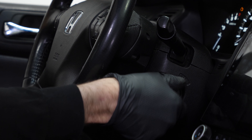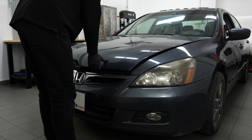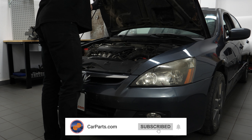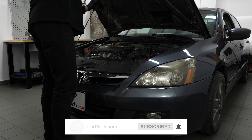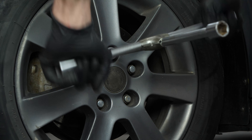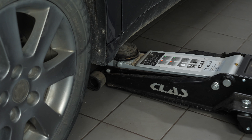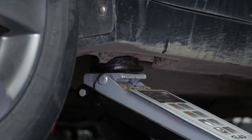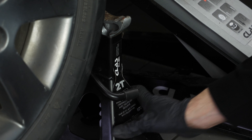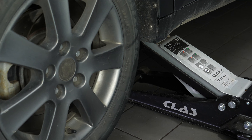Turn your engine off, set the parking brake, pull on the hood release handle and open the hood. Loosen the stud bolts on the front wheels, then lift the front of your vehicle. We strongly suggest watching our video on how to jack your Honda Accord safely before carrying out this step. Place the vehicle on the jack stands.